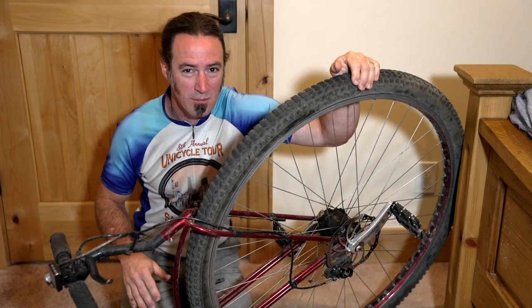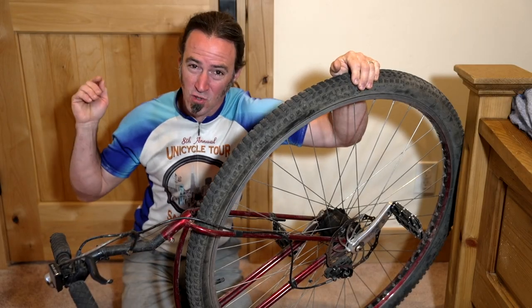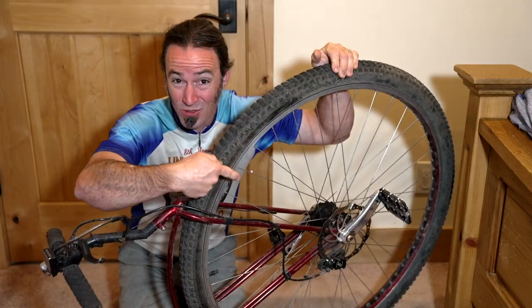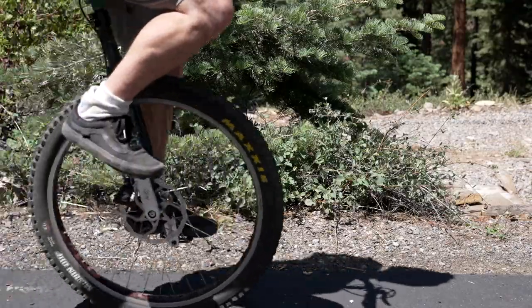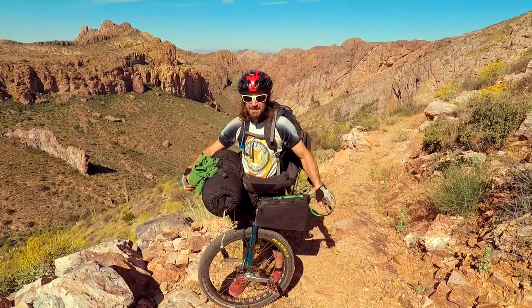What's up unicyclists, my name is Corbin Dunn and I want to teach you how to shift gears on a unicycle. I'm a former world champion unicyclist who's done adventures all around the world, including this one I filmed on the Arizona Trail. If you follow my channel for woodworking, then you might be curious how you can shift gears on a unicycle.